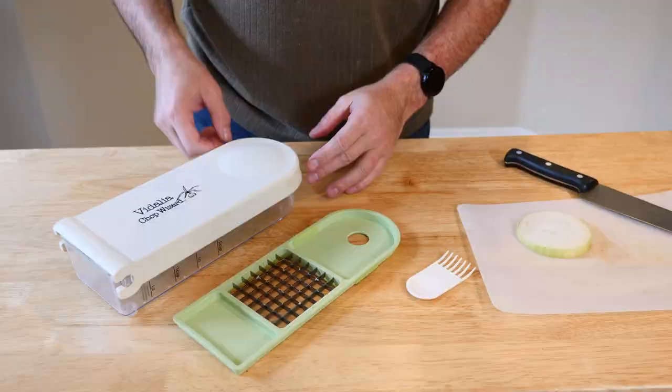What it does is it actually chops onions for you — quick, easy, and very precise — into nice little bits and chunks for cooking. Let's take a closer look at it and we'll show you what comes with it and how it works.